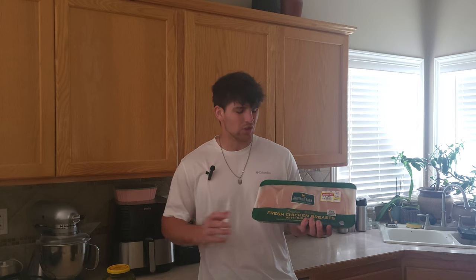Let's begin by marinating our chicken. We're gonna need pickle juice, water, and of course chicken breasts.